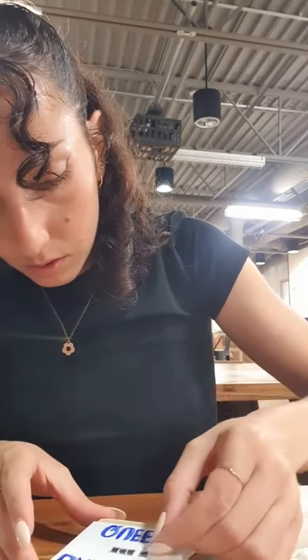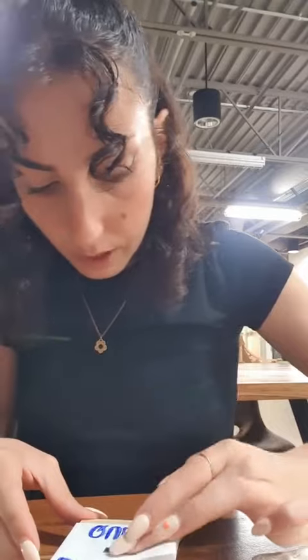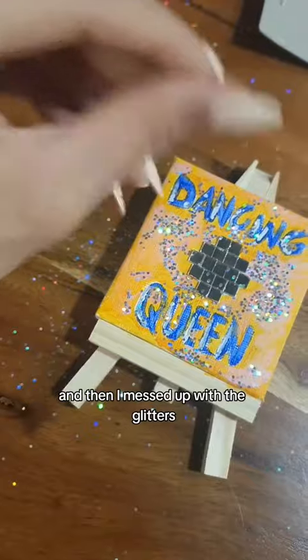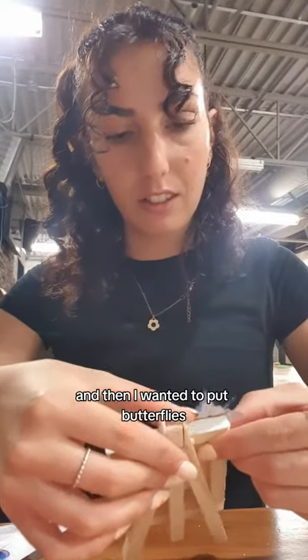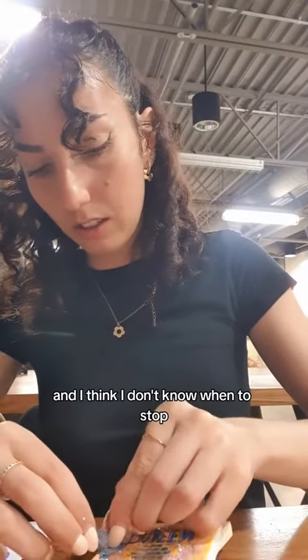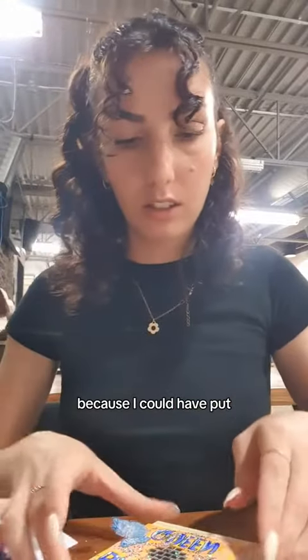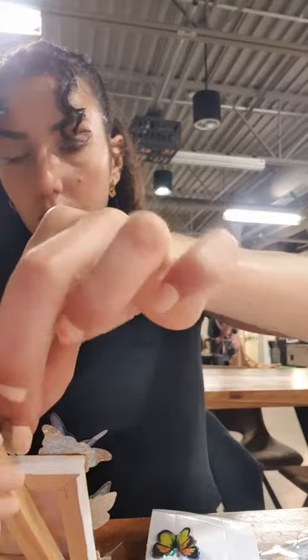Something like disco blue and orange — this is the first part of it. And then I messed up with the glitters; I put glitters everywhere. Then I wanted to put butterflies, and I think I don't know when to stop, because I couldn't put a hundred butterflies on this canvas.